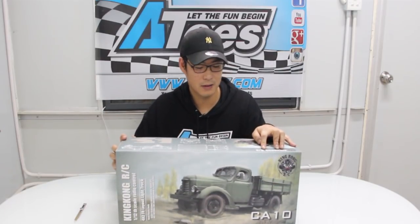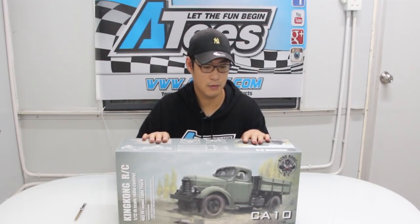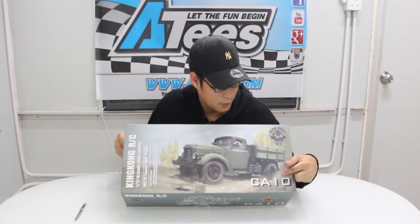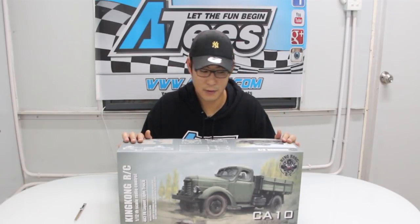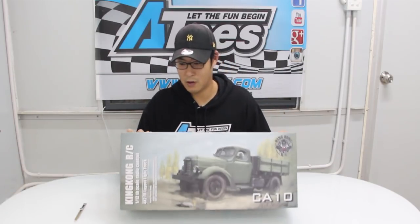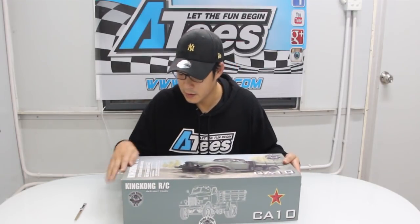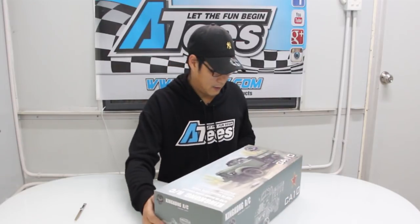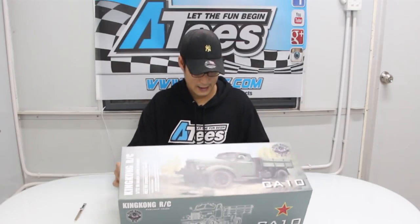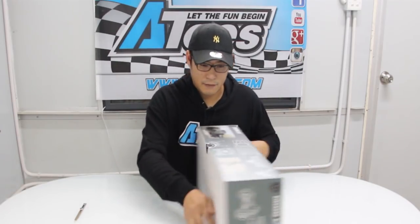This is Ricky here at 80s, bringing you a new RC car from a new company. It's called King Kong and they have just released a new CA-10. It's a 1/12 scale old military truck sort of thing. It looks really impressive, the box looks really nice - like some thought went into it when they made it. This is just a quick unboxing to show you what you get inside.